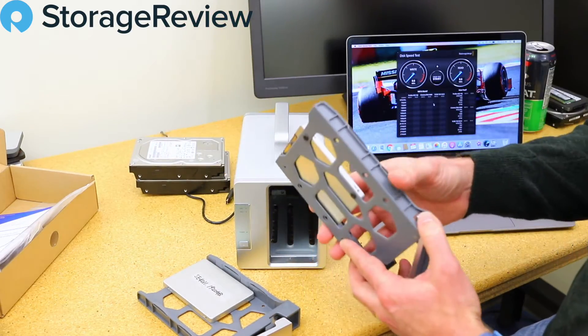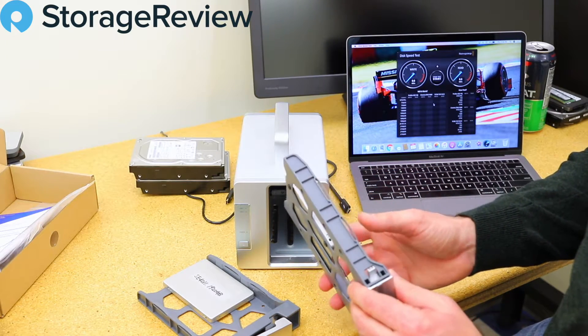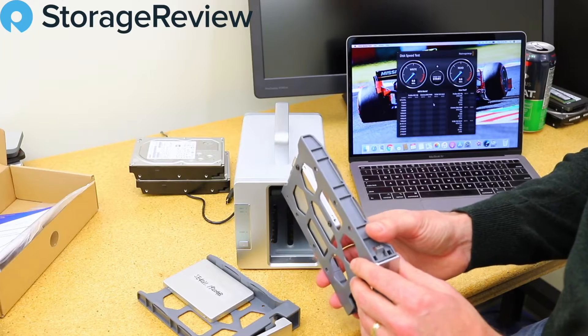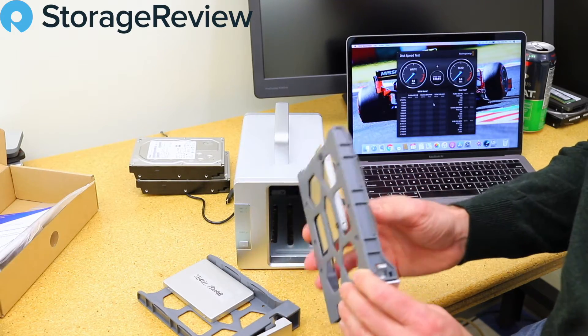The good news is that means we're not going to use these hard drives. If you came here to watch hard drive benchmark results in a two-bay DAS, you'll be sorely disappointed — because we're going to use the flash.